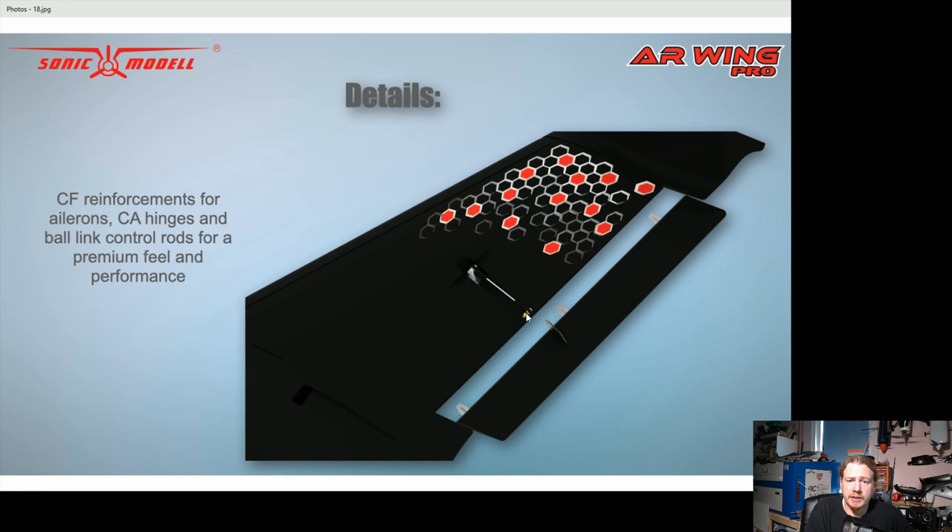They've used really nice ball links on the control linkages. If you've seen the Durafly Goblin with its horrible cheap plastic ball links — those are designed for slow, low-torque circumstances and were completely unsuitable — this looks like a really good quality ball joint that won't just pop off. They're also showing CA hinges, which I believe come with the model as an option. The factory uses a standard foam hinge, but if you want to cut the elevon off and use CA hinges you can, and if going high-performance maybe add balsa elevons too.